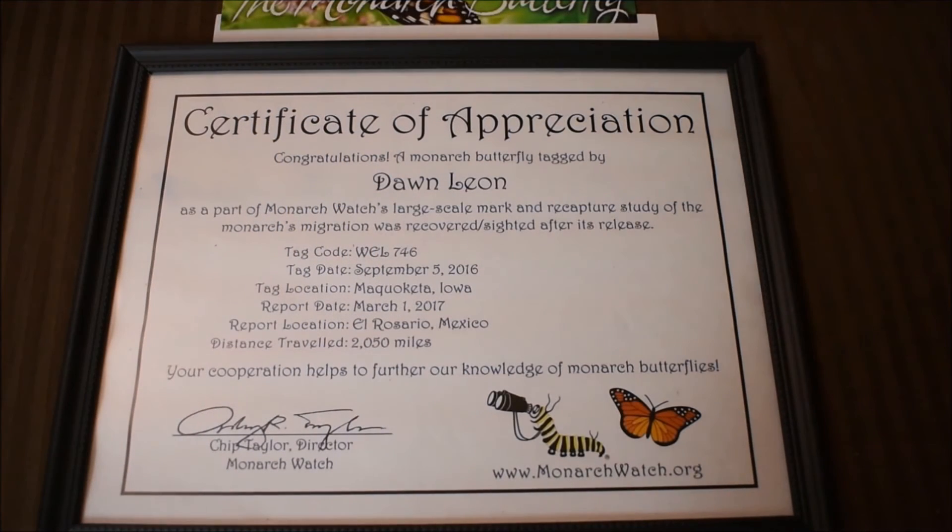I'm pretty proud of this. From last tagging season, 2016, I had a monarch that made it all the way to El Rosario, Mexico — from Mojoka, Iowa — and it traveled 2,050 miles. I'm hoping to have another one this year. It's worth tagging your butterflies, because this is pretty cool when you get one of these.